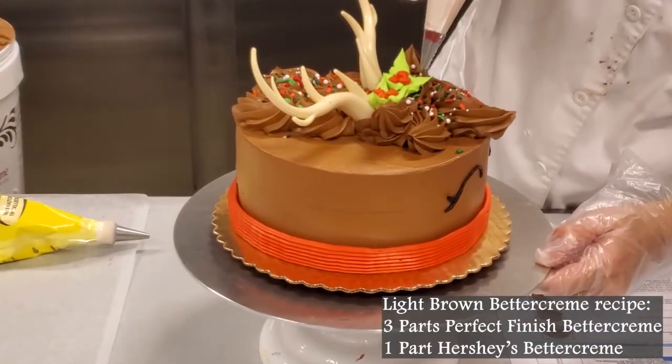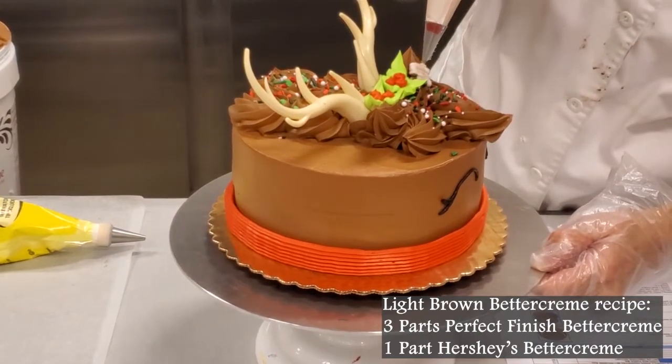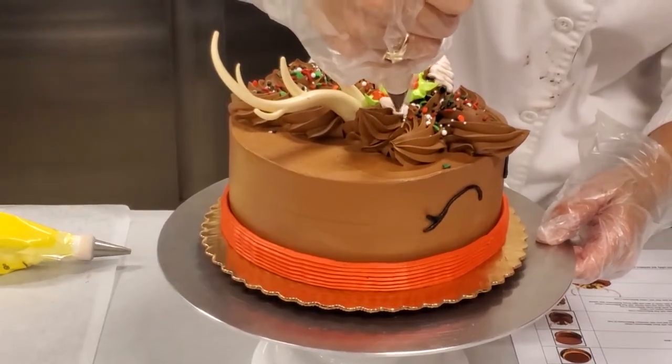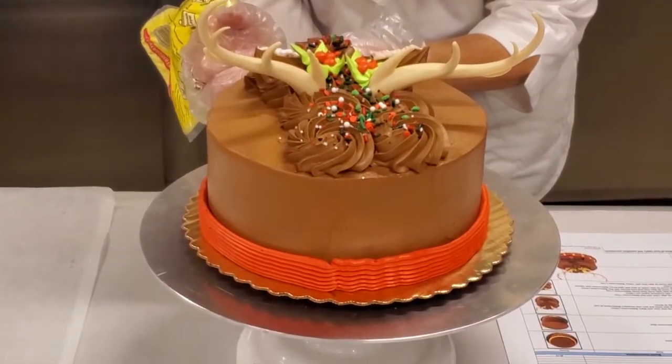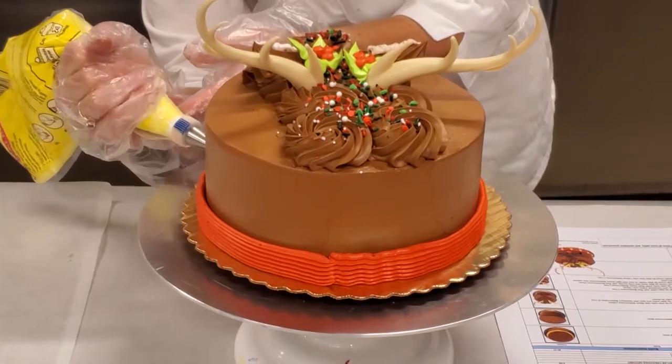Next, pipe the inside of the ears with 0.2 ounces of light brown buttercream. Using a small round tip, pipe yellow buttercream dots around the collar.